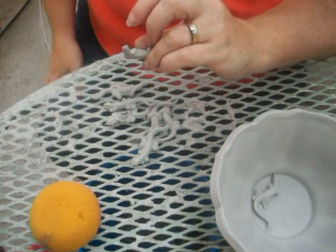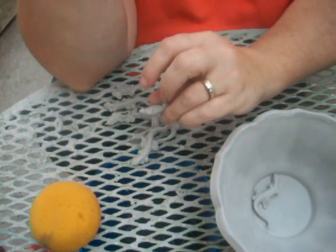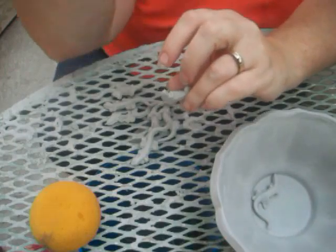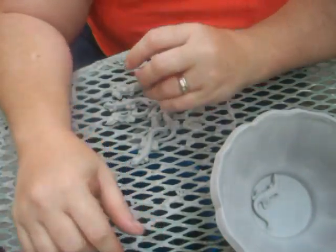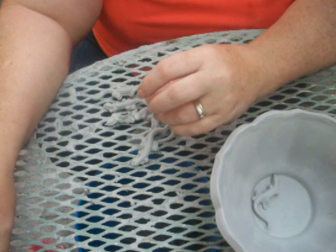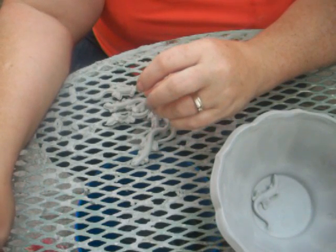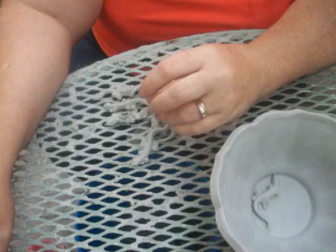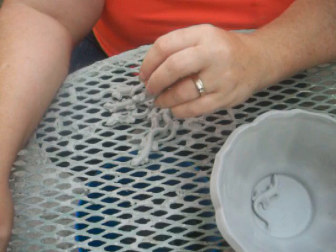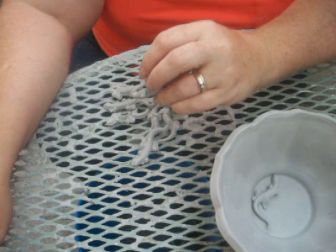Obviously, I can't pour them, clean them, fire them, glaze them, fire them, and mail them in the same day — but I can finish at least one step, which is to get them all cleaned up and ready to be fired. Because they're so small, I can get them in the kiln today, because they're going to dry really quick.